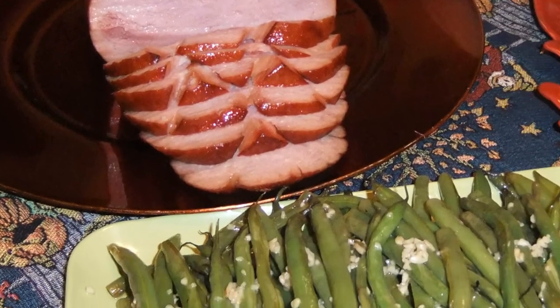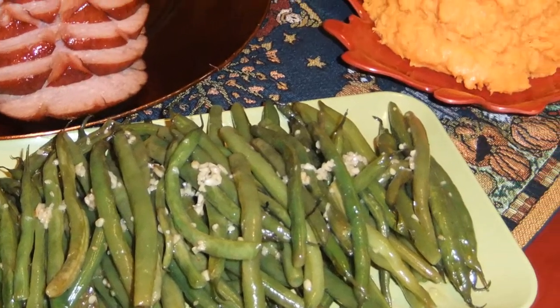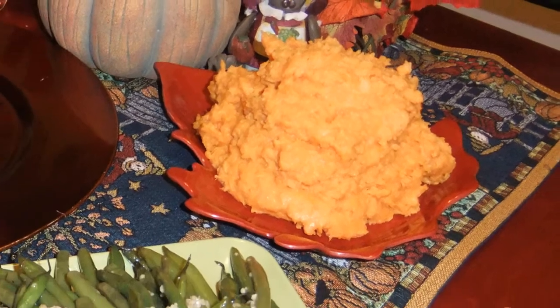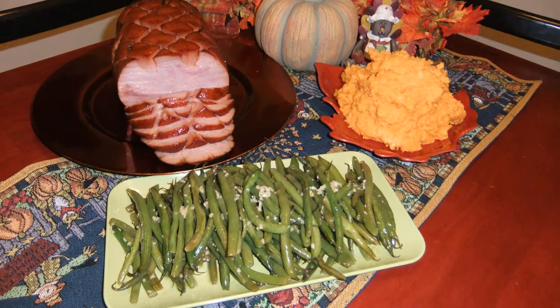Hey everybody, we're going to be doing a series of holiday cooking videos. The first set I'm going to be cooking a ham, some green beans, and sweet potatoes. The second series is going to be the turkey, dressing, and cranberry sauce. And the final series is going to be some holiday desserts. We just want to show you how you can still have some of your holiday favorites by swapping out some ingredients, slimming them down a little bit, and they can still be enjoyable to your friends and family that you have over for dinner.